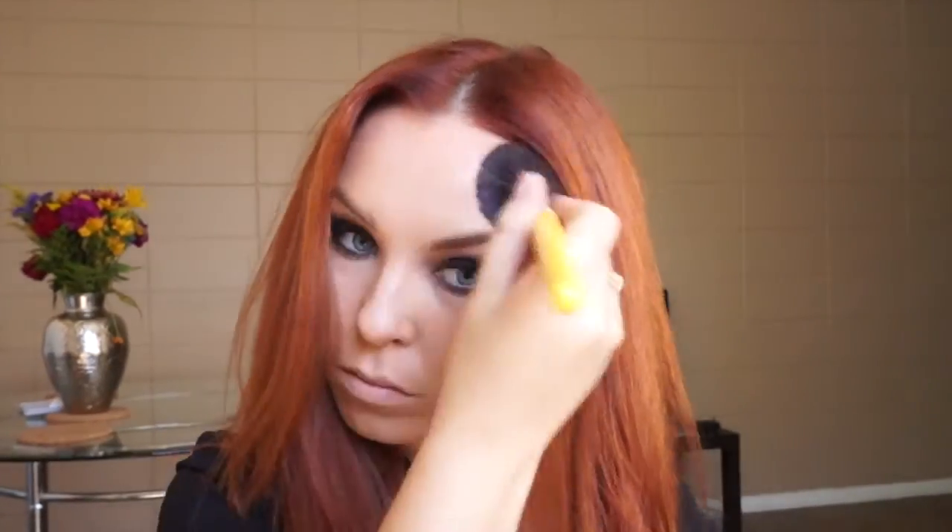Let's get back to the face. I bronze my skin with Rimmel Natural Bronzer on my cheeks, forehead, temples, you know how it goes. Then I bring some color with Wet n Wild blush.